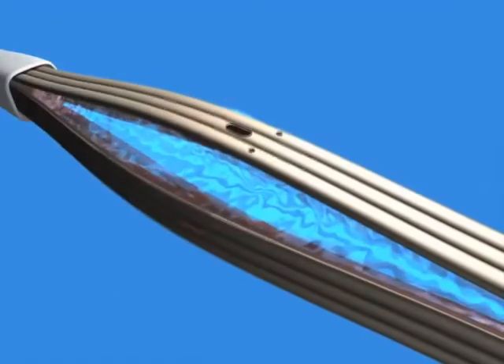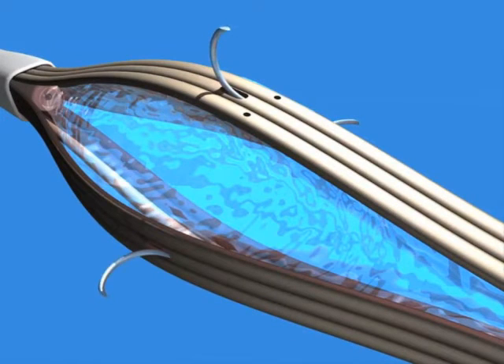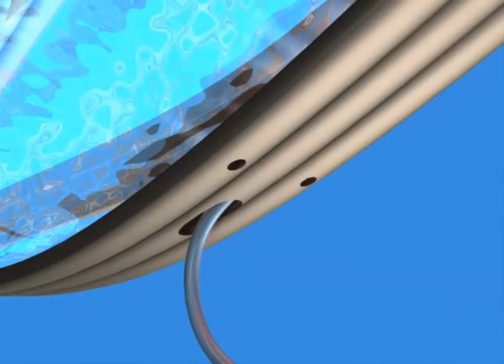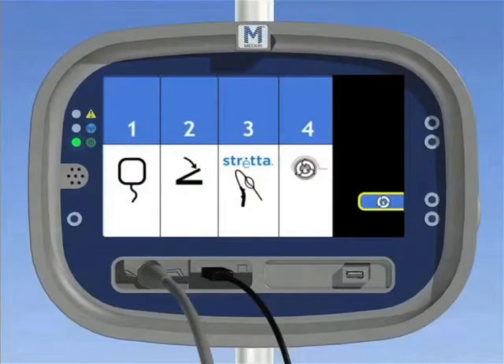11. Inflate the strata catheter balloon with 25 ml of air through the PRV. Extend and retract the needles, then inspect needles for full extension and retraction. 12. Push the prime button on the lower right of the generator to initiate priming of the strata catheter. Inspect irrigation exit ports and ensure water flows through the device near the base of each needle. Push the prime button again to stop the prime cycle.